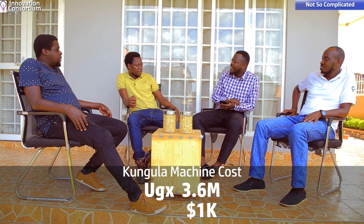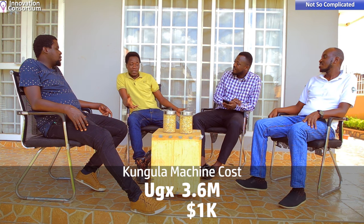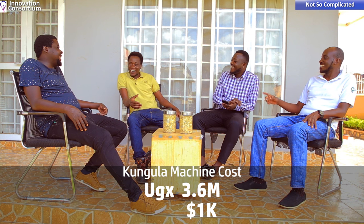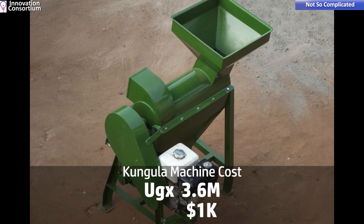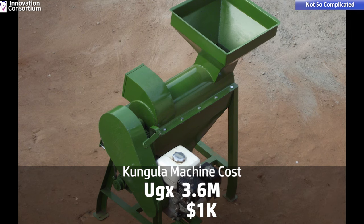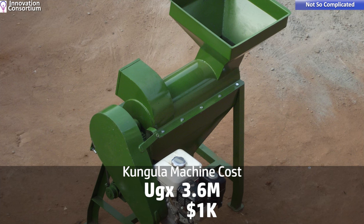Now let's talk about cost and other technicalities. At the moment the Kumula machine costs 3.6 million Ugandan shillings — not dollars — and it comes fully equipped. In our design process we interacted with many farmers and settled on one design that processes a thousand kilograms per hour, covering the range of most farmers.